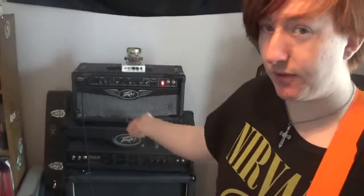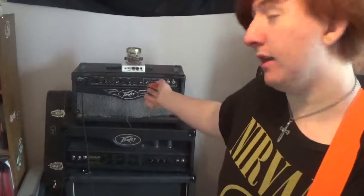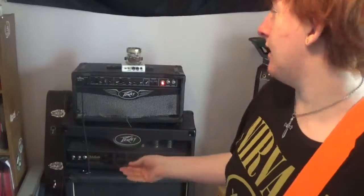It's always been an amp I really liked. I had one before and my plan was to turn it into a head, like I've done here. Unfortunately I couldn't keep it, but luckily I picked this one up real cheap from Guitar Center online, brought it home, tested it out, and what made me truly decide to make it into a head was one thing.